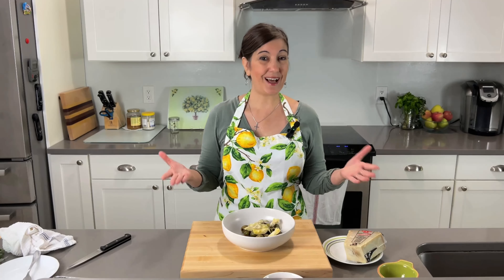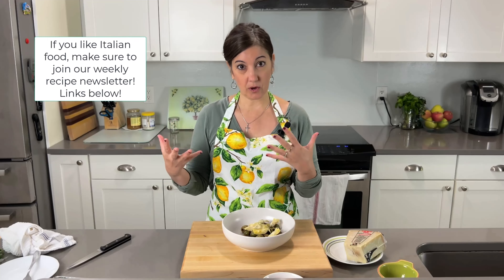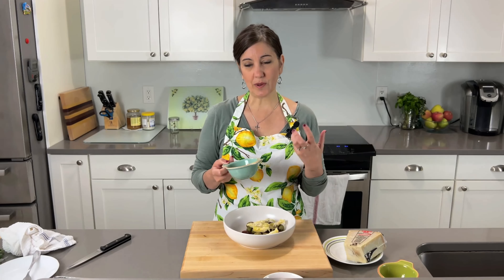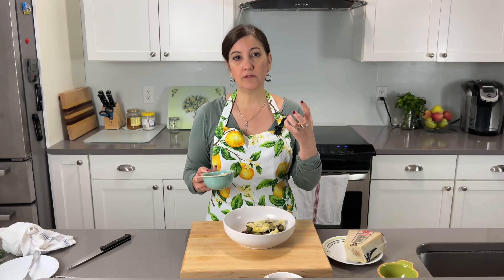I got the kind in water, not marinated. I think people love the artichokes already marinated in the jar, but I like to control my seasoning. If you really like it marinated, go ahead and add it — this recipe is very, very flexible. If you don't like certain things, swap it out for something else.